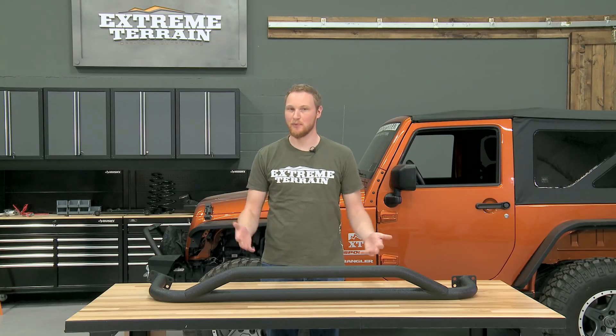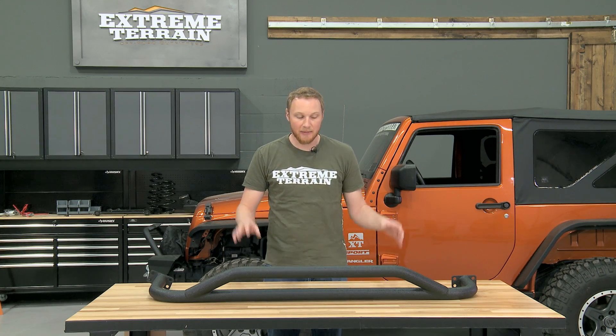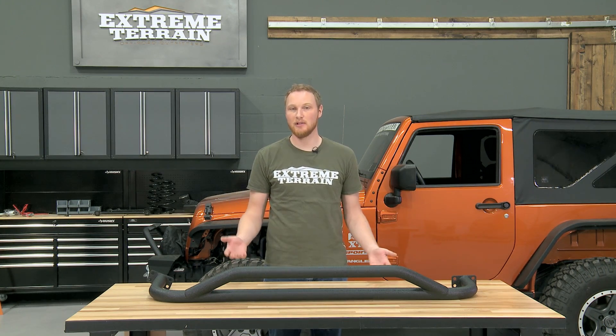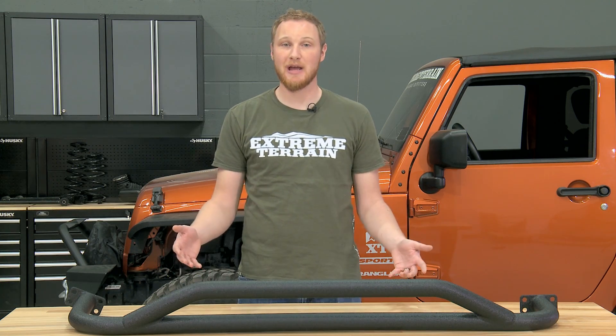Getting these installed on your Jeep is a pretty straightforward process, but I would recommend having an extra set of hands around because they are a little bit heavy and a little bit large. If you don't have a friend to help you out during the installation, you can use some jack stands to hold up the weight. The first step is going to be removing any other step or rocker armor that you might have on your Jeep, including any factory side steps.